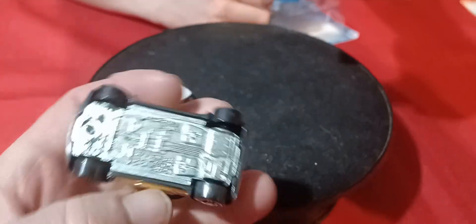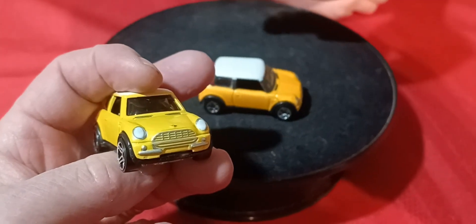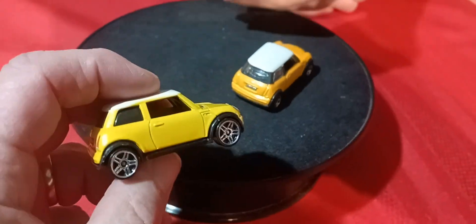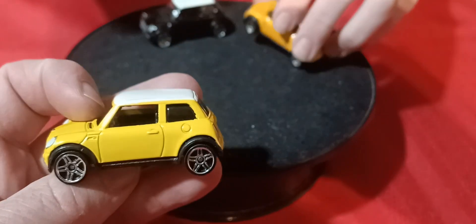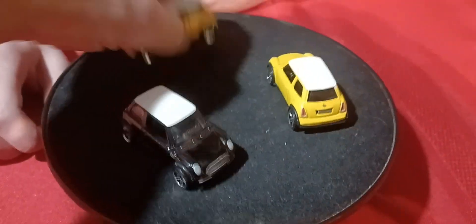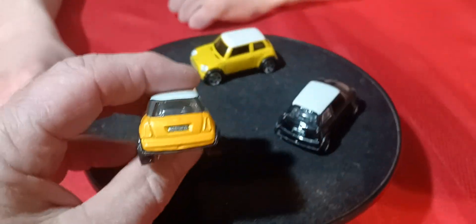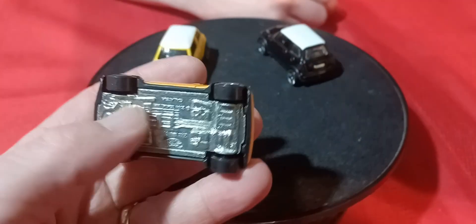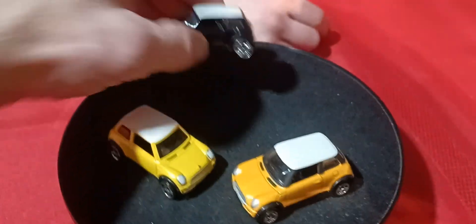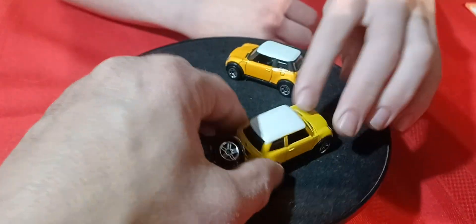This yellow one is really nice. There might even be a treasure hunter version of this car, but I'm not sure. These have metal bases, and this was one of their first mini castings. As you can see, it's got taillights. We got two different variations of yellow — one is like a mustard yellow. And then the black one doesn't have taillights on it. This is the only one that has taillights done on it.